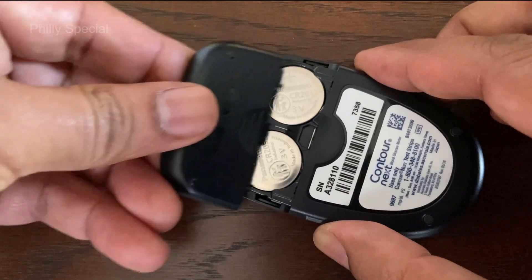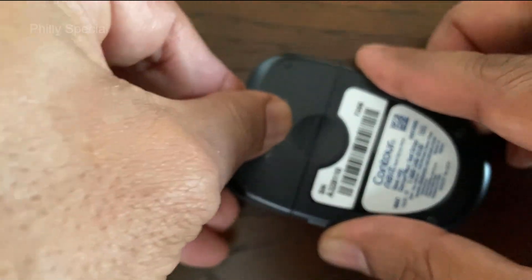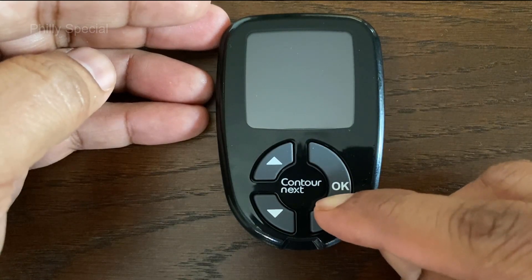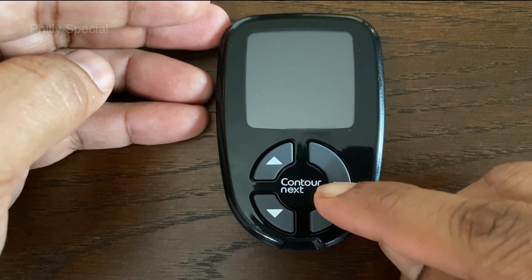To close, angle the battery cover back onto the meter and snap into place. If you put the new batteries in the meter within 5 minutes of taking the old batteries out, the meter saves all your settings and results.